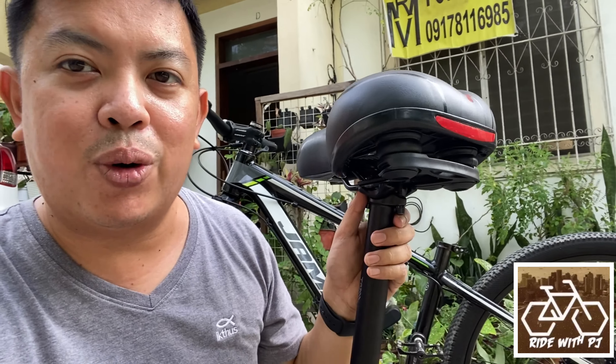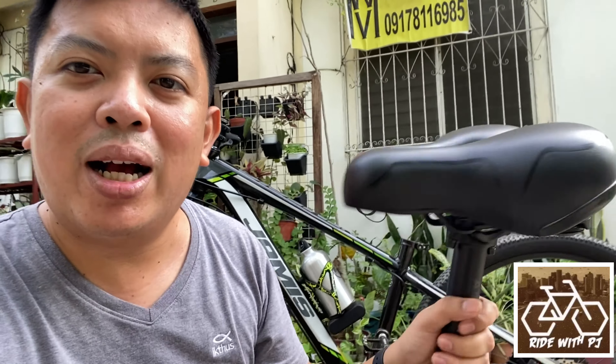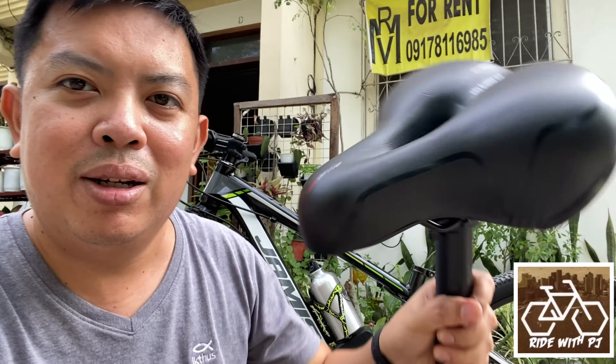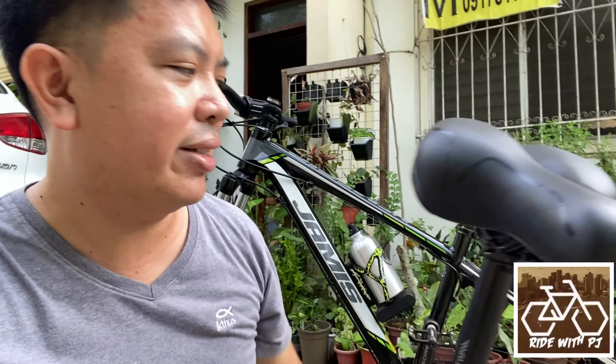Especially about the adjustment — moving it backward, moving it forward. And of course, the angle adjustment, whether you want it level or tilted up or down. I'll be showing that now. So this is the Airborne Trail Seatpost, size 31.